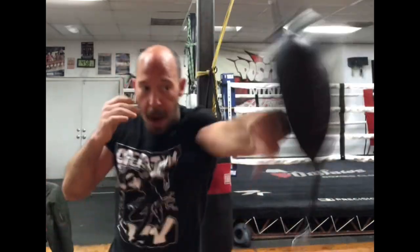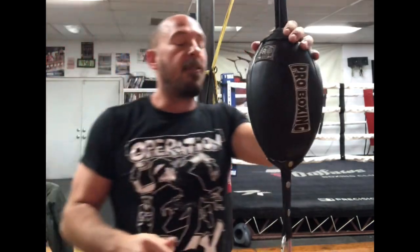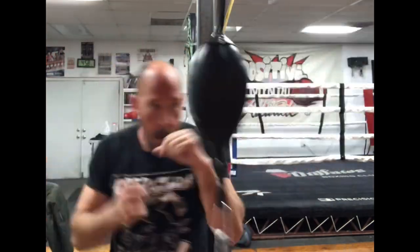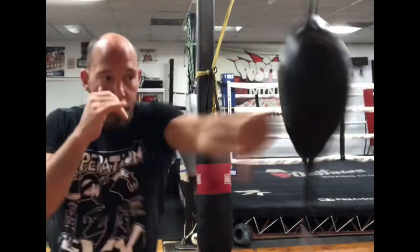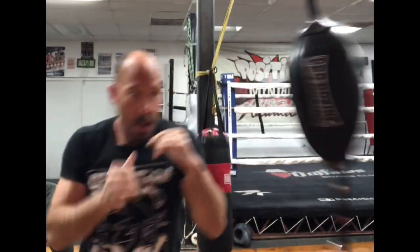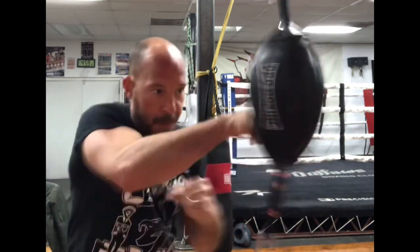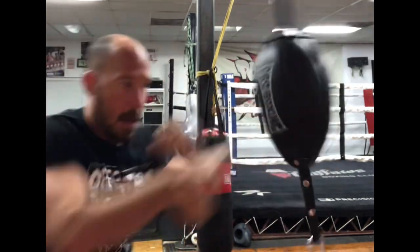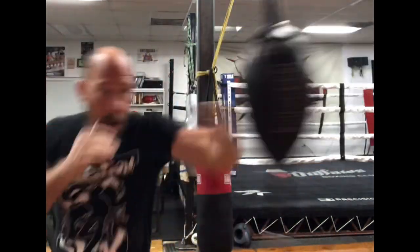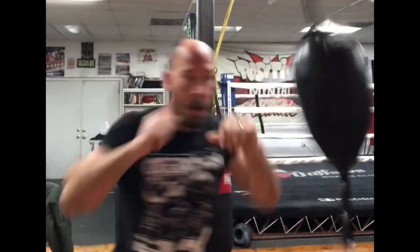Once you have that control, start getting your power shots up again. You can use this bag for endurance — maybe hitting it every other beat, making sure your hands return back to your guard, chin is down, elbows in, hands up. Maybe hitting it with no ricochet back, maybe adding some movement, maybe going back to just traditional boxing — nothing too hard, nothing too crazy, being consistent.